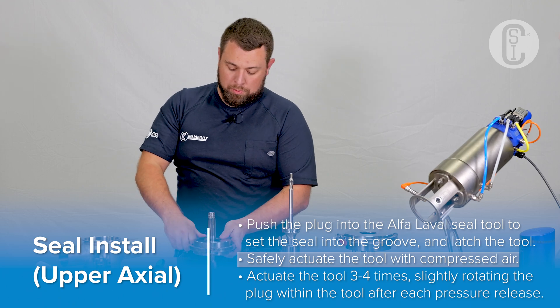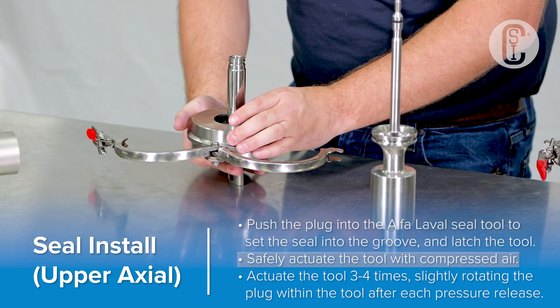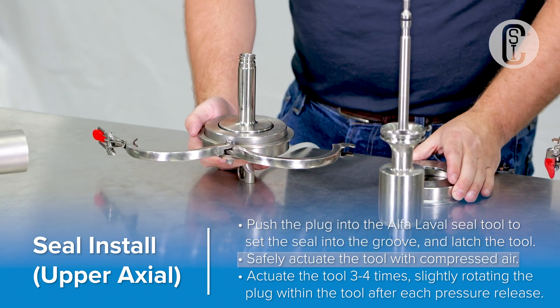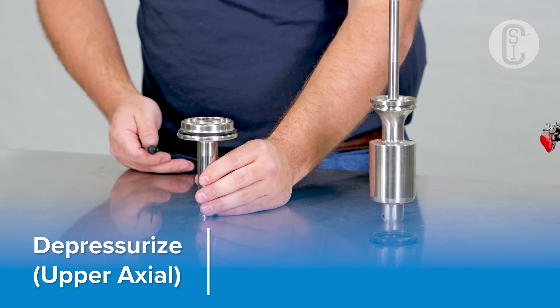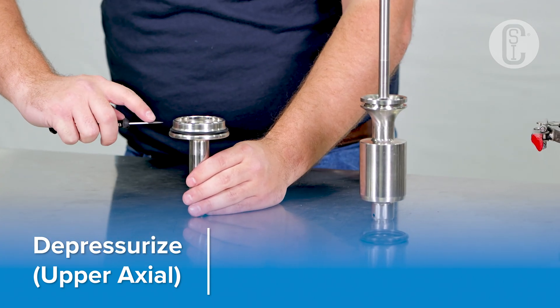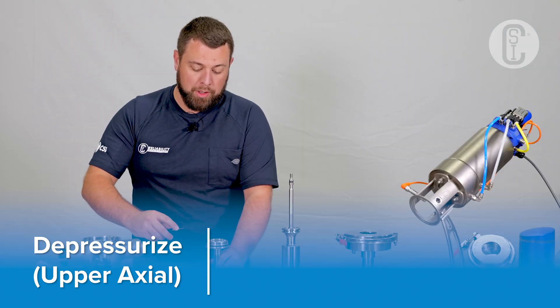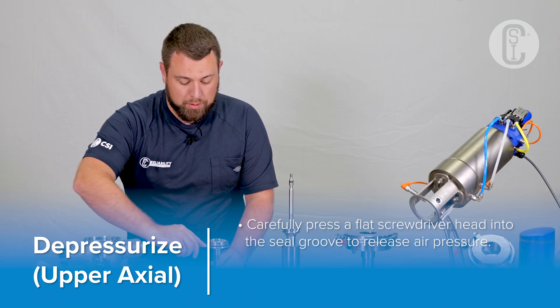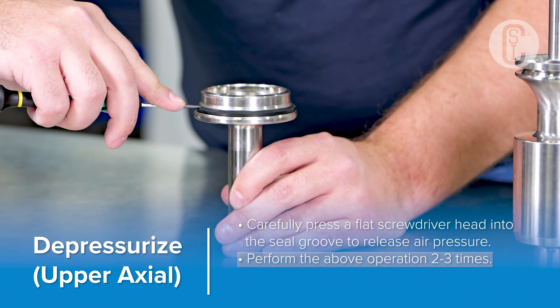Now we can remove the plug from the tool. Now that the upper plug seal is set into place, we need to remove the air that has been captured behind it. Using a small instrument screwdriver, and without damaging the seal, press the screwdriver straight into the seal groove, allowing the air to escape.